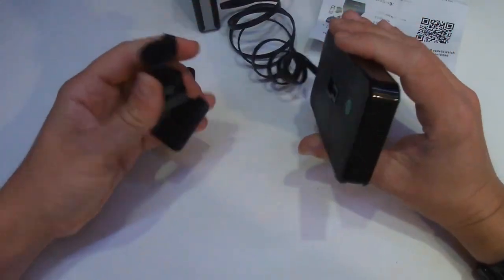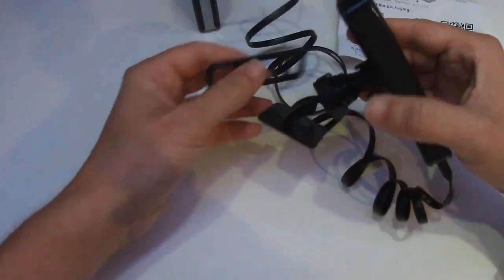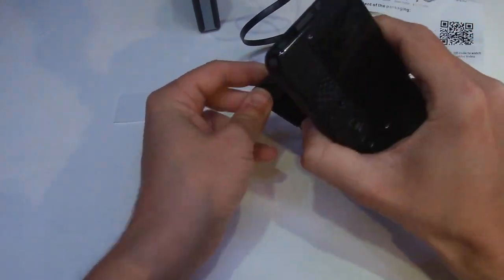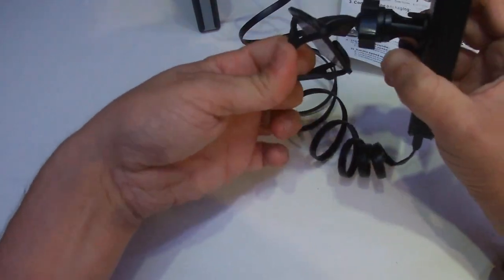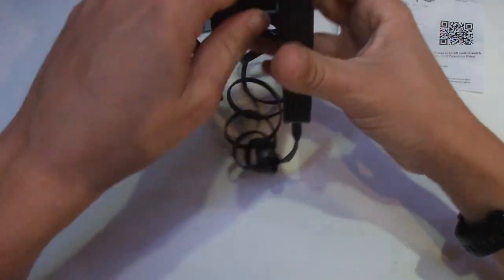If we push in and slide off, and if we wanted to mount this on say a bike handlebar, you would click that on that side, come round with your handlebar or your bar for a motorbike or anything, just fitting in there and that will hold it nicely in place. That's quite good.